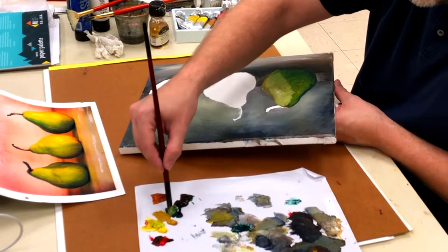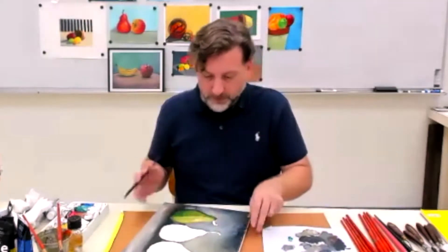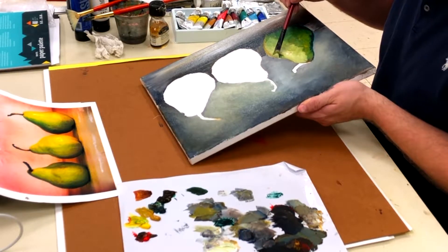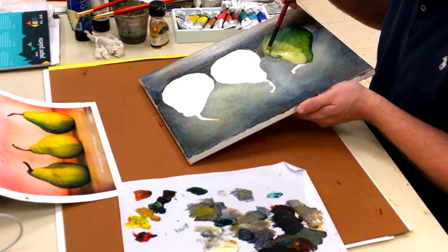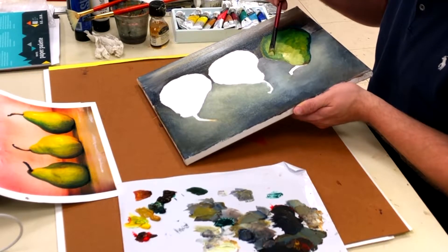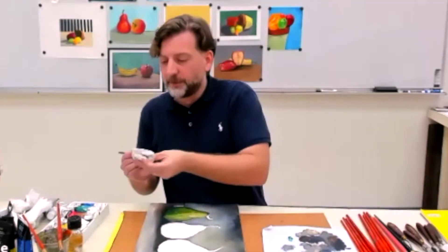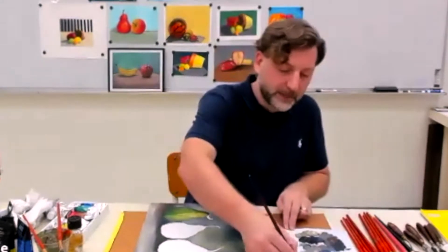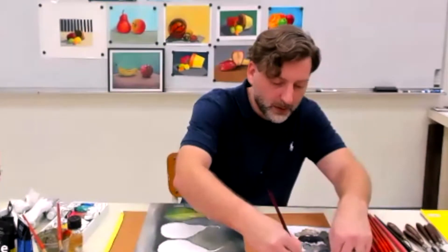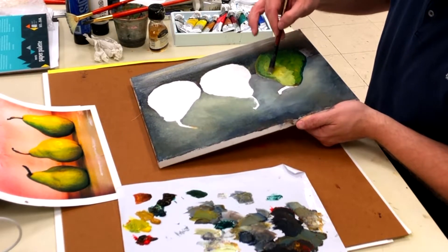Sometimes the green and the brown look alike, so be careful when you're dipping your brush in. I want to make this a little bit more green over here on the edge. I'm going to clean my brush off, get the excess white off, and come back in with my yellow — just yellow with a little bit of the medium to make it a bit more slurry. I'm just going to bring it back to the yellow side.